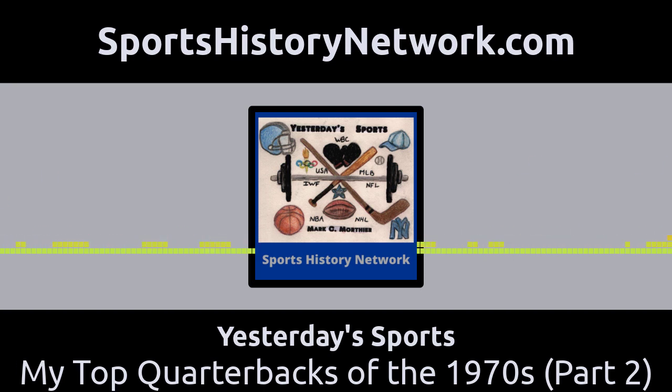This podcast is part of the Sports History Network, your headquarters for the yesteryear of your favorite sport. You can learn more at SportsHistoryNetwork.com.